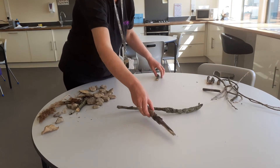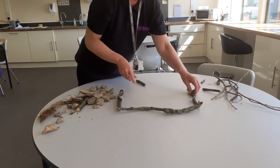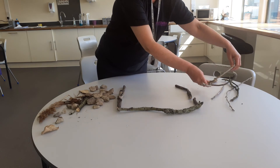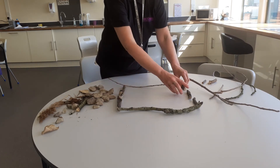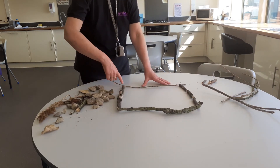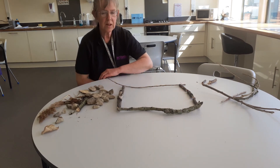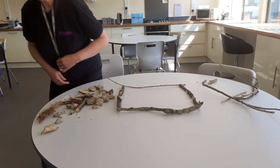How about a square shape? A square. What else can you make with the things that you've found on your walk?